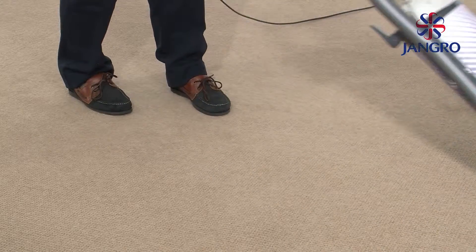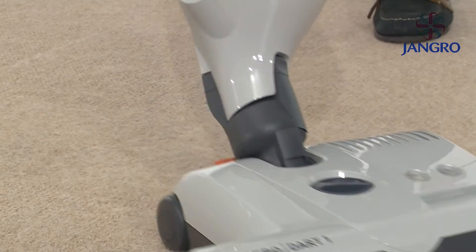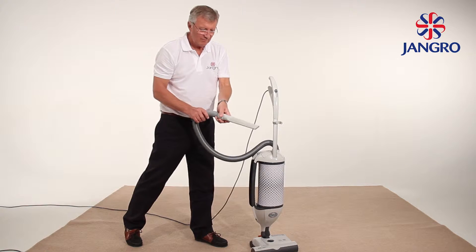When using the machine, try to move your body rather than just arm movements to reduce fatigue. The machine picks up to the edge on the right-hand side only. For awkward places, use the extension hose and crevice nozzle as shown.